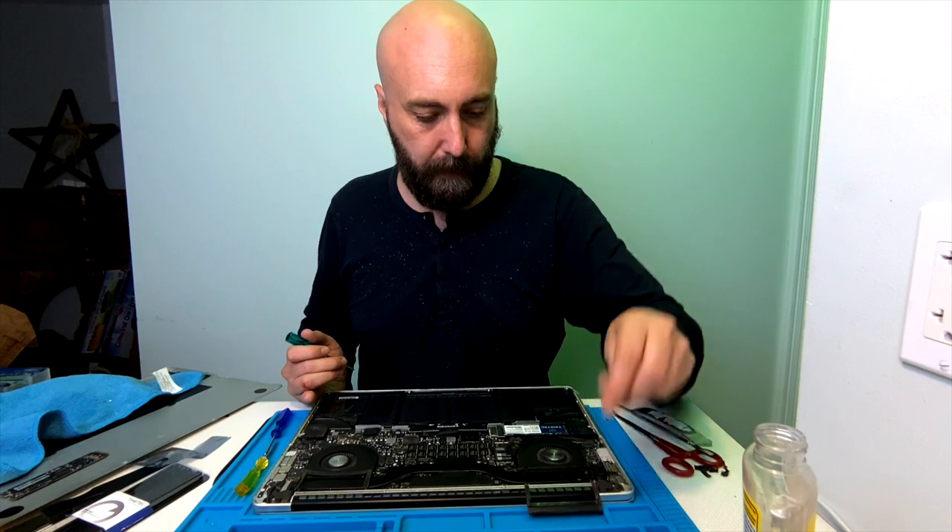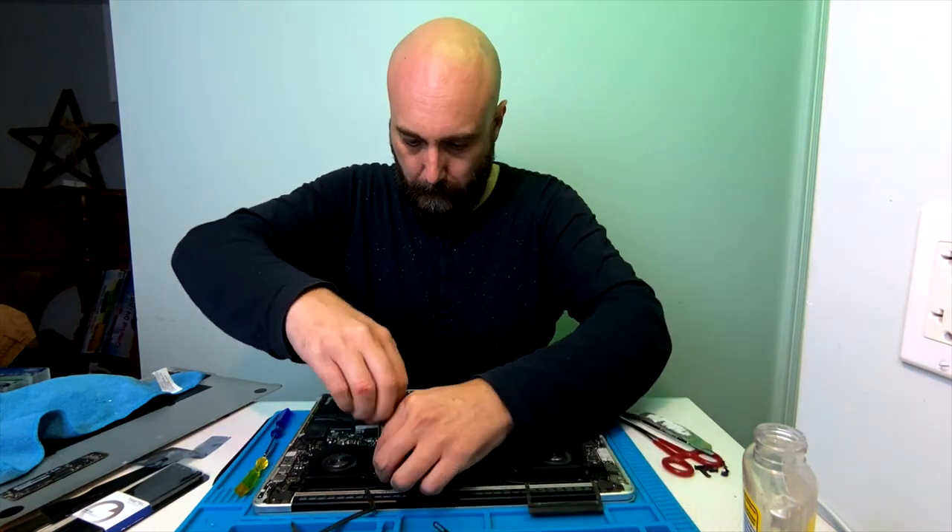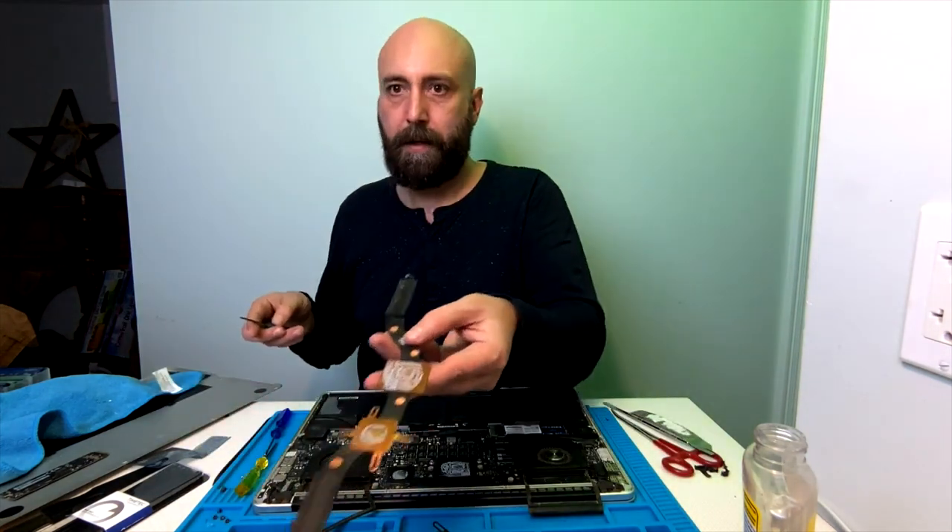The last thing I want to do is take this heat pipe off and repaste the thermal paste. See all that dry, crusty paste.